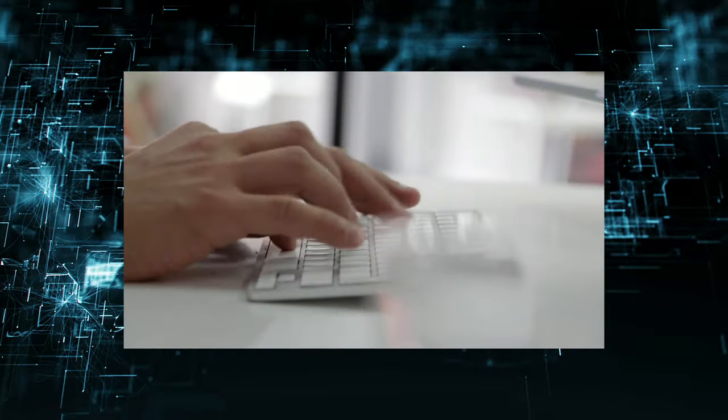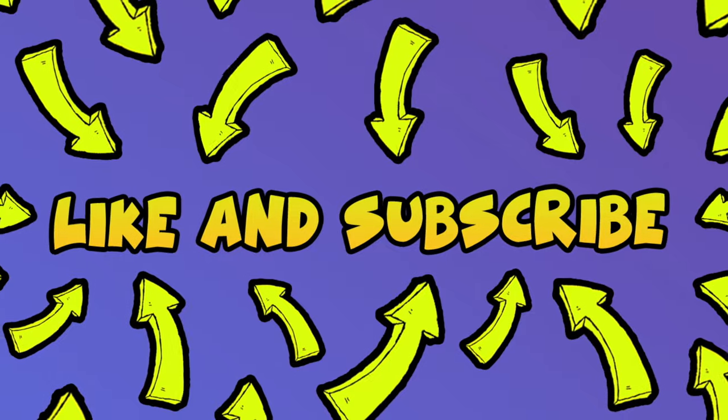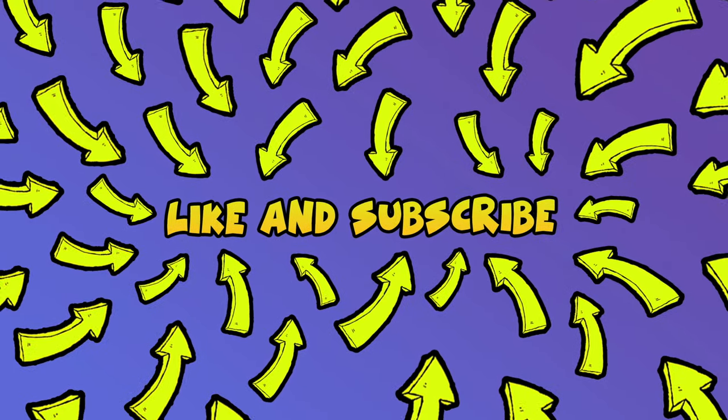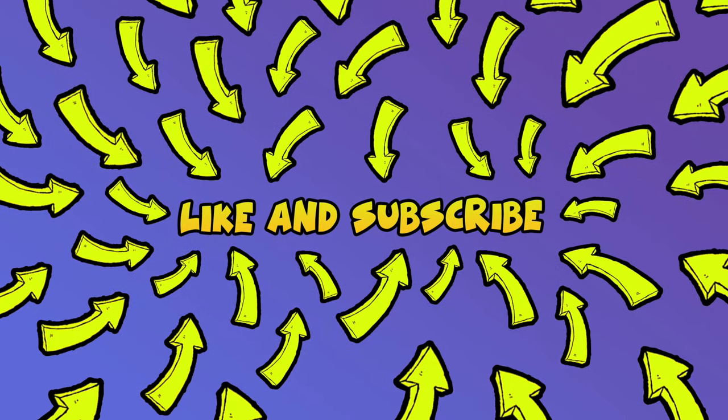I really hope this will solve your problem. Please leave a comment down below if you have other solutions. Don't forget to subscribe and leave a like on this video — it's really helpful. See you in the next one.